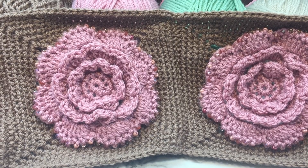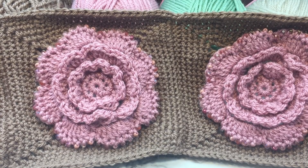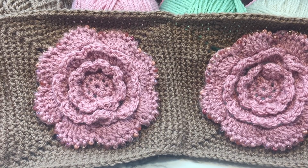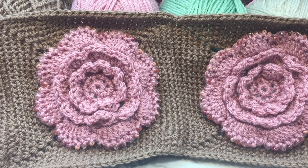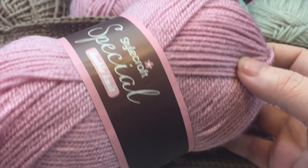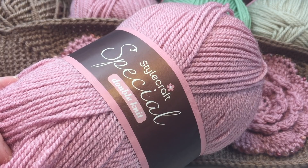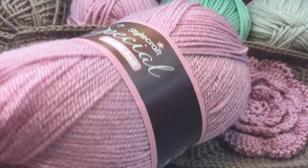All of the information for this crochet along can be found in the description box below. You'll find the website for Pip and Poppycock where the written pattern is, and Pip and Poppycock's Facebook group where you can join up with other people working on this crochet along. For this project I am working in Stylecraft Special DK Yarn and I am working with my 4.5 millimeter crochet hook.